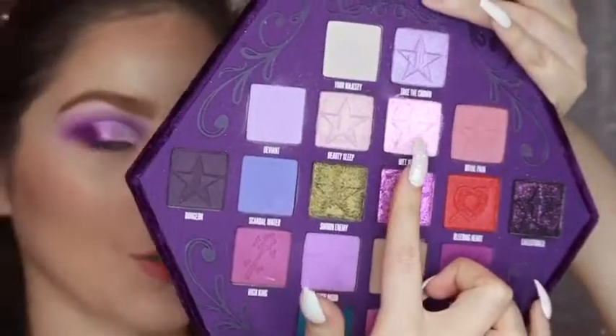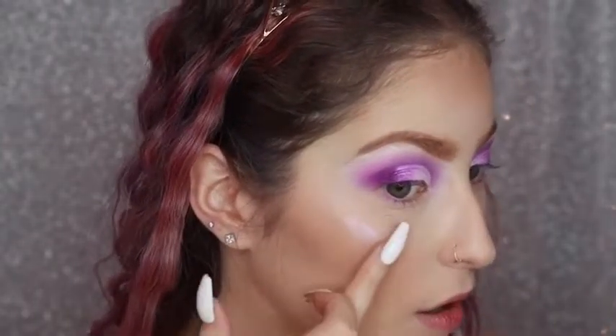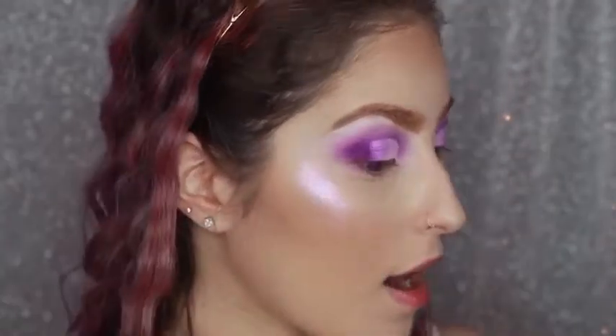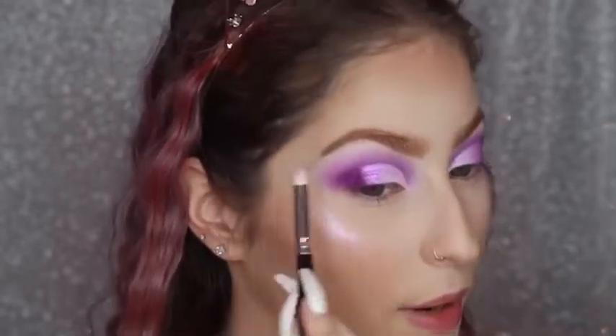It's time for highlighter and I was kind of thinking that the Wet Jewel shade could totally go as a highlighter — like that can totally work. Oh my god, go off! You guys, I have not seen anyone do this in their review of this palette. Why?! This literally works as a highlighter. I'm going to add that same shade to my brow bone as well.